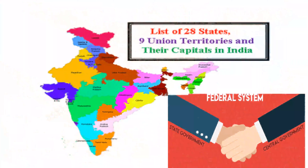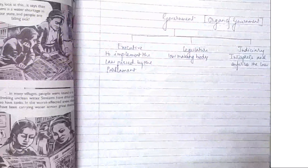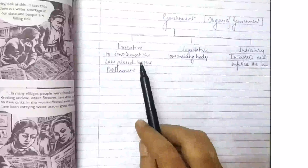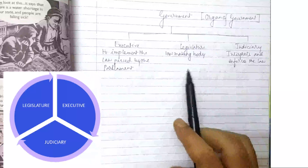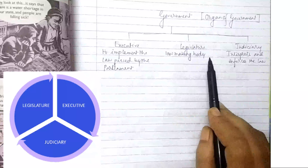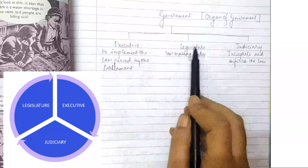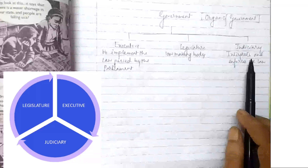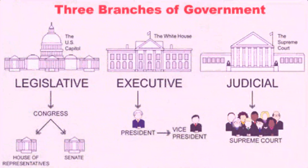Both the central and state governments have three organs: executive, legislature, and judiciary. Legislature means the law-making body of government. Executive means to implement the law passed by the parliament. Judiciary means it interprets and enforces the law.